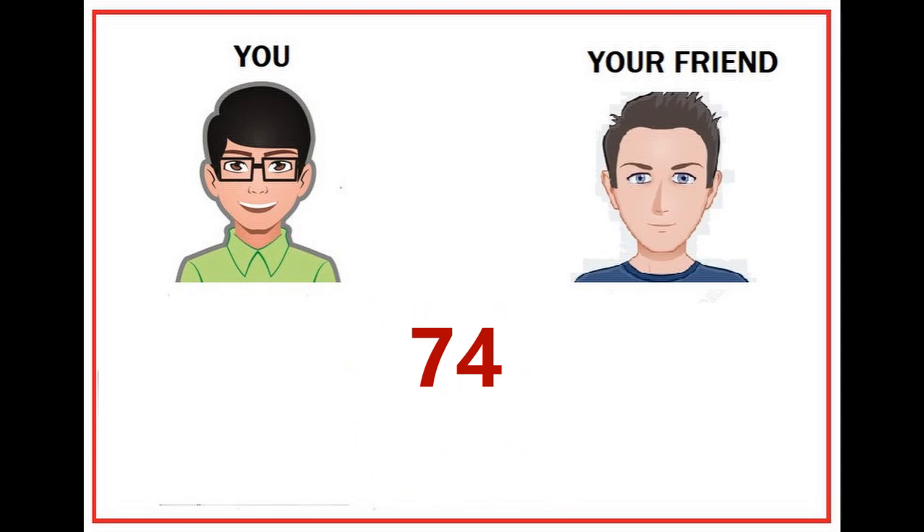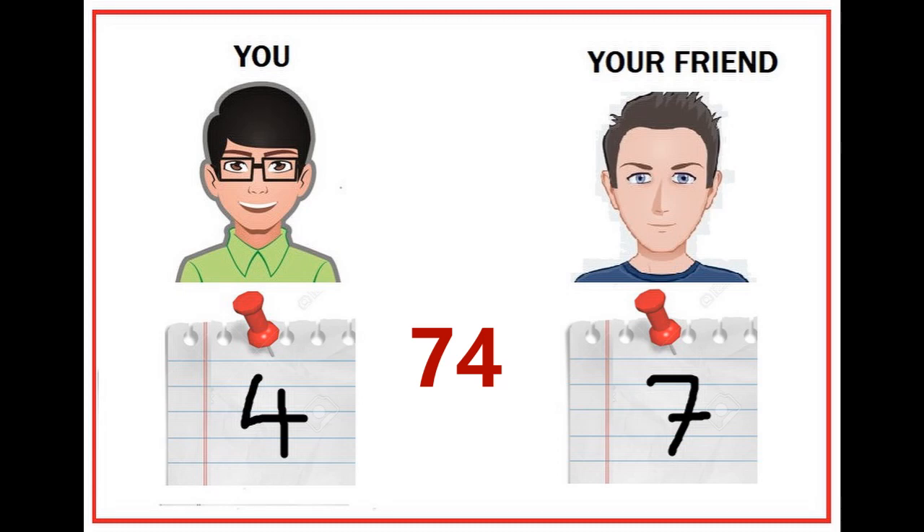Now it's time to disclose your papers to each other. Now we can see your numbers. When he matches his final result with the numbers written on the papers, he will be so amazed to know that the first digit of his result is his own number and the second digit is the number written by you.